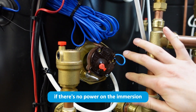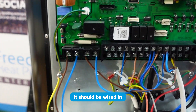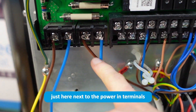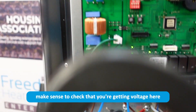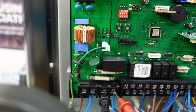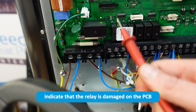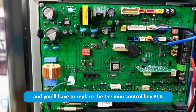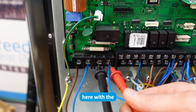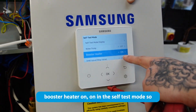If there's no power on the immersion, check the wiring up to the MIM control box — it should be wired in just here next to the power-in terminals. If you're getting no voltage there, check that you're getting voltage at the input. If you aren't getting voltage there either, that would indicate the relay is damaged on the PCB and you'll need to replace the MIM control box PCB, especially if you're getting no voltage with the booster heater on in self-test mode.